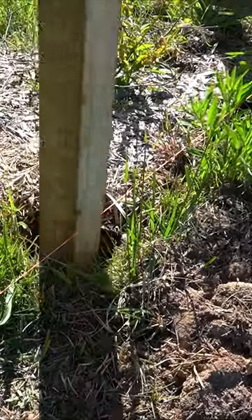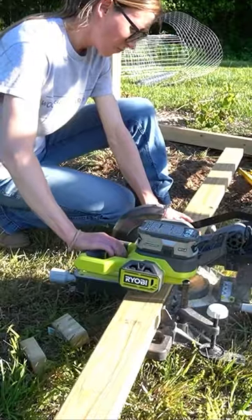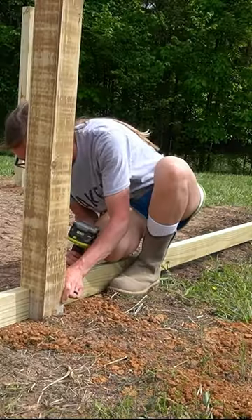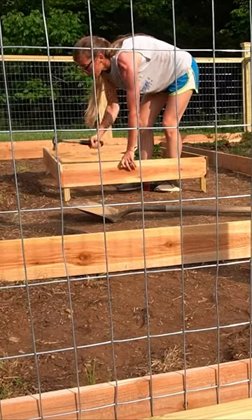I dug out and set fence posts around the perimeter of the garden with concrete. Then I cut to fit framing pieces between each post, one at the bottom and one along the top. This gave me somewhere to cut and staple the welded wire fencing to.